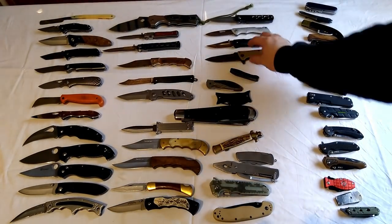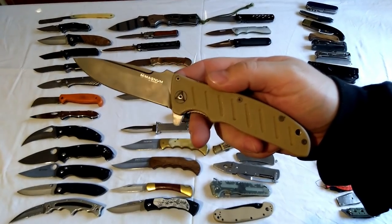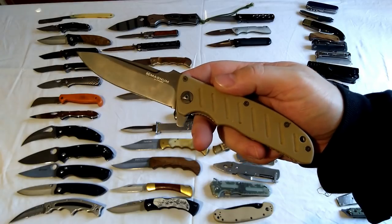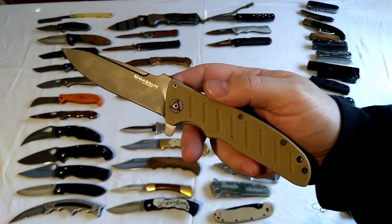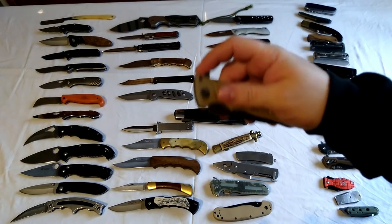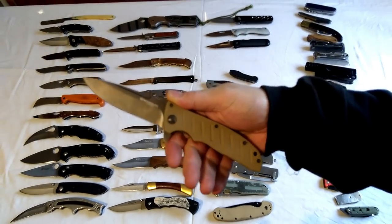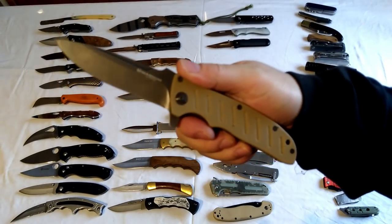This is the Magnum - I won this as part of a competition from Grumash, I think he calls himself now. I really like this because it's a bit of a fighting knife - it reminds me of that. It's got that sort of look to it, like it's designed for combat use. Yeah, it looks like a tactical sort of fighting knife to me.